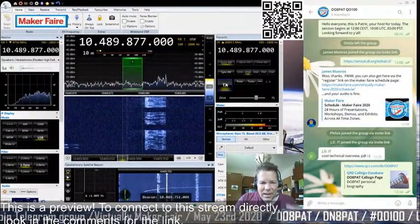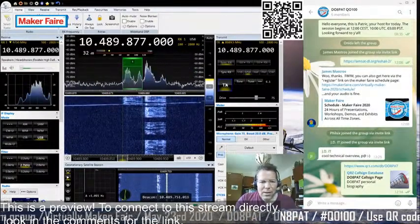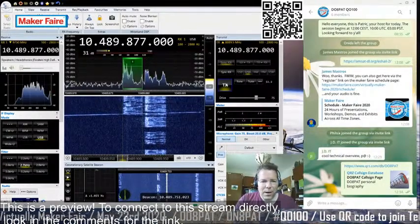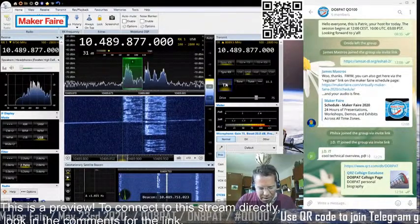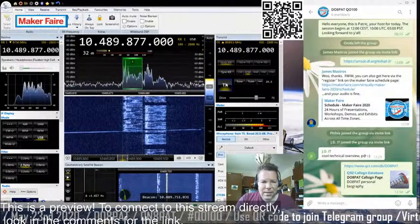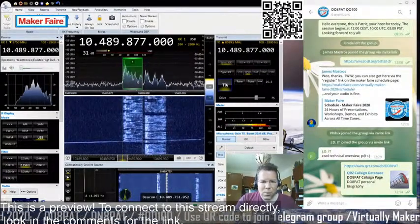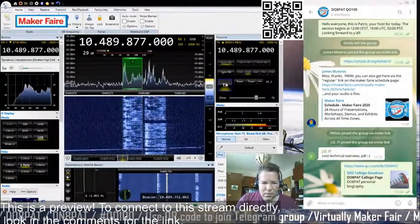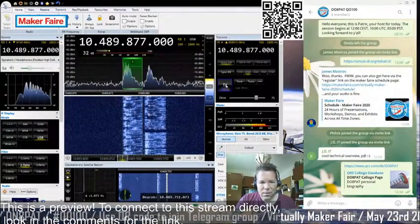CQ Satellite, CQ Satellite, Delta November 8, Papa Alpha Tango. This is a special call for the Virtual Maker Fair. Delta November 8, Papa Alpha Tango calling Oscar 100. CQ, CQ, this is Delta November 8, Papa Alpha Tango. Calling and listening. Over.